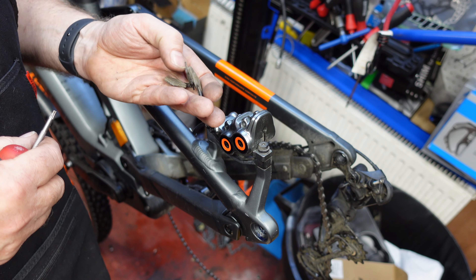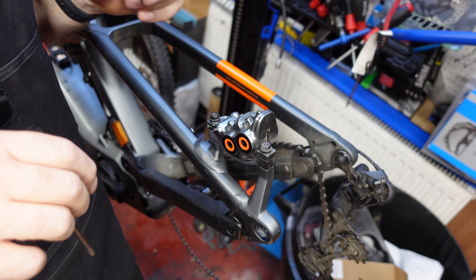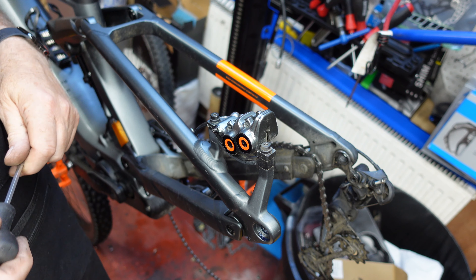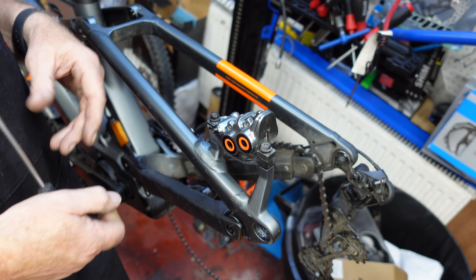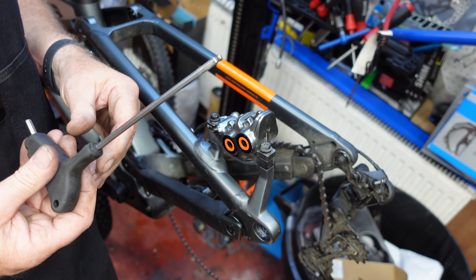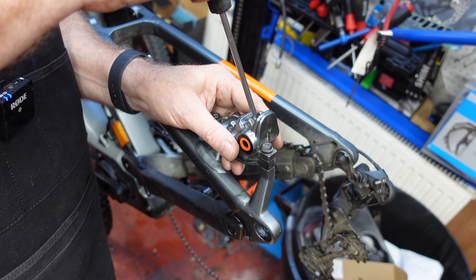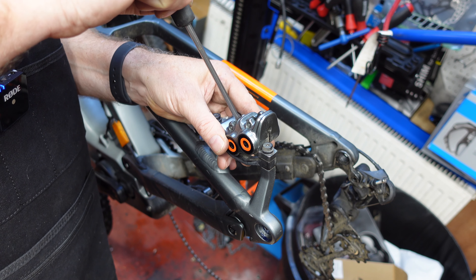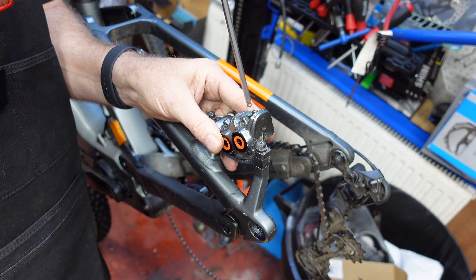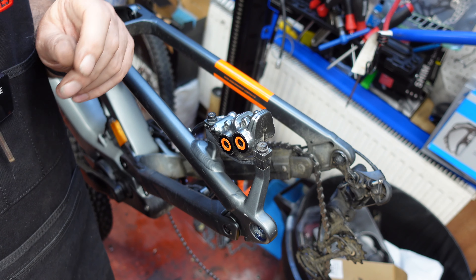They're nice and clean and dry, so we can reuse them. After taking the pads out, we need to push the pistons back into the housing. This gap is a little too small for a piston retraction tool, but we can use a ball-ended hex key — this one's a 5mm. Very carefully from the top, put the hex key in the middle of the piston and gently persuade it back in. Magura pistons usually go in quite easily unless they've been overfilled.